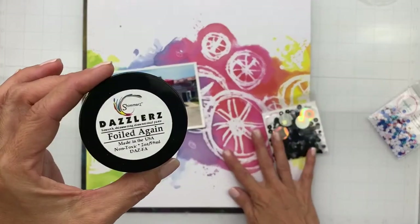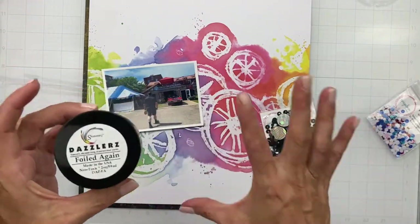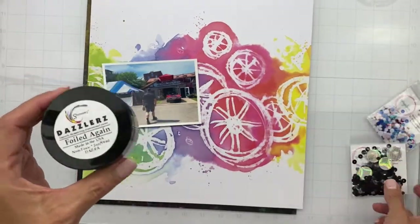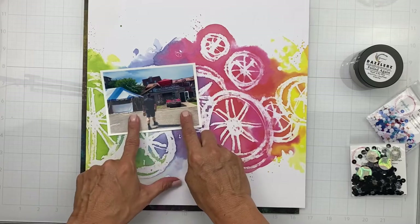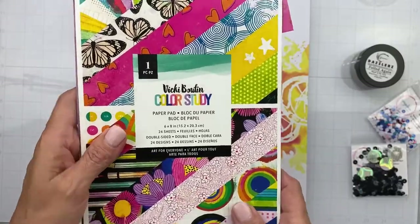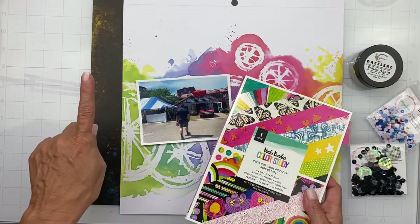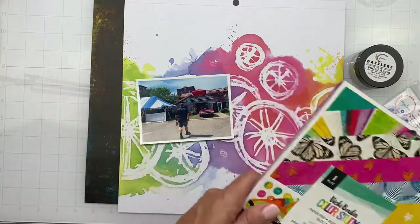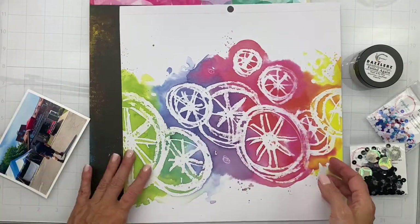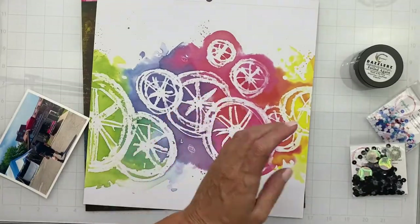I'm going to come in with this discontinued product called Dazzlers and do a little stencil work as well. So I'll have the pre-made mixed media, the stencil, and the sequins — all kinds of good stuff. In the meantime, I'm going to mat my photo a few times using the Color Study paper pad — a six-by-eight I've only used a couple of times. I'm also going to use some of the paper from the black sheet. Then I'll do the sewing on this piece — it's so nice and sturdy.